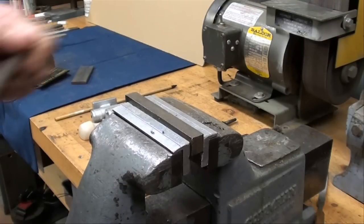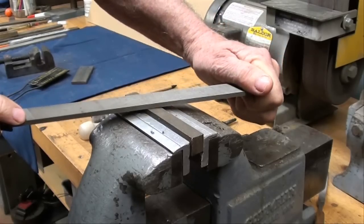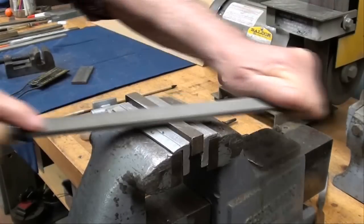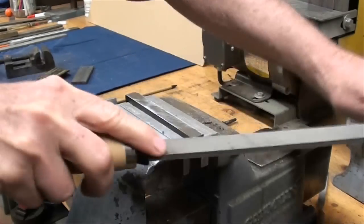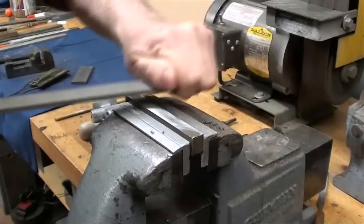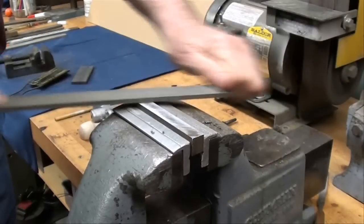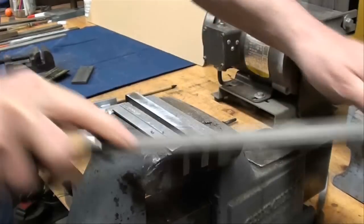Here's the proper way to hold a file when filing almost any work. Hold your work in the vise with protective caps, and the file can be used like this. Notice the way I'm holding it — this is a single cut mill file, or hand file. There's a bit of a burr here, so we'll knock that off. All I'm doing is dressing this down and cleaning it up.